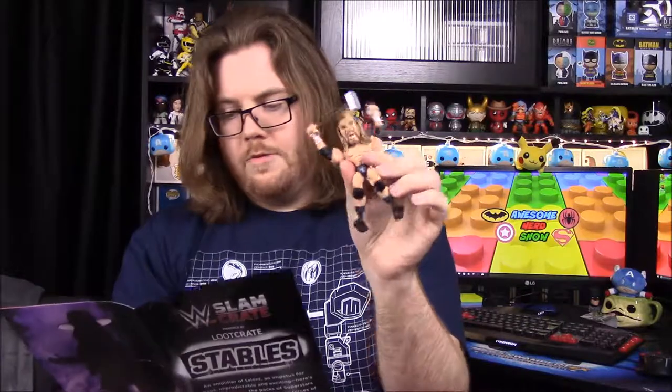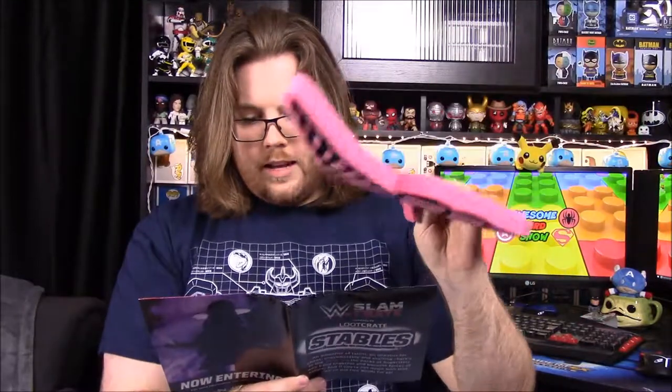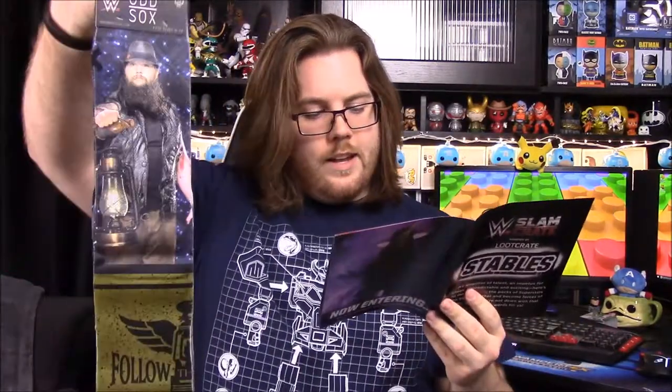So to summarize everything in this box: we have the exclusive Sasha Banks t-shirt, the WWE Slam Stars Triple H collectible figure, the New Day unicorn foam finger — the card says 'Don't be sour, feel the power' — the Bray Wyatt Odd Socks, the Slam Crate Encyclopedia Volume Two on Stables, and the NWO WCW World Heavyweight Championship pin.